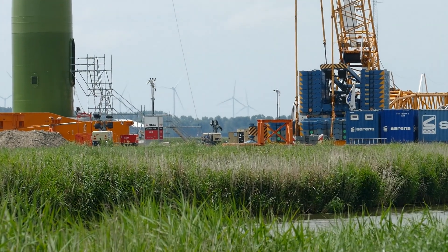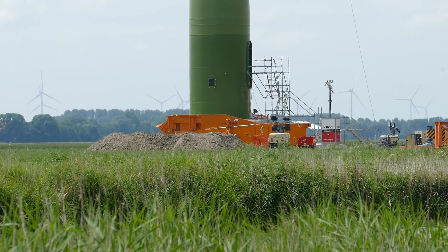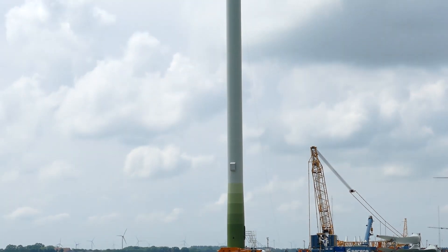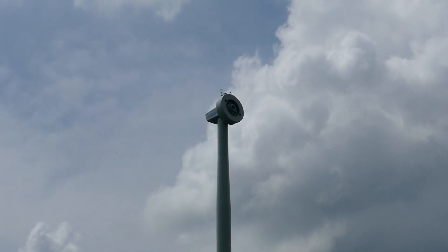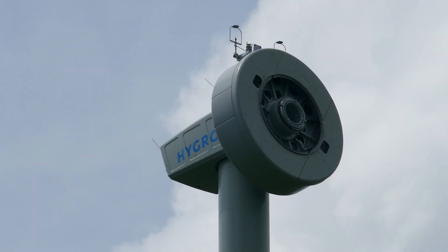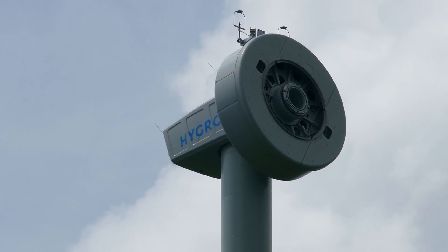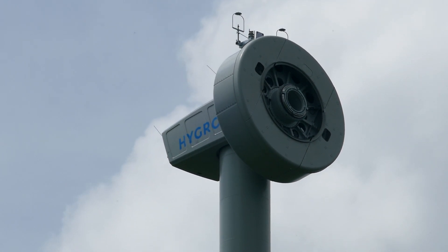The nacelle is somewhere hidden behind the crane, and the orange thing is the hub rotating tool. I'm pretty sure it's an Anacon E126 EP3 with either 3.5 or 4 megawatts. It's easy to tell it apart from the E138 by looking at the nacelle, because the nacelle of the E138 is all smooth and flat, while the nacelle of the E126 has these different sections.